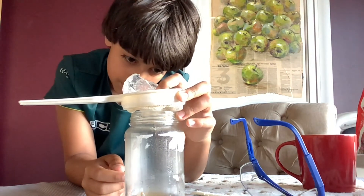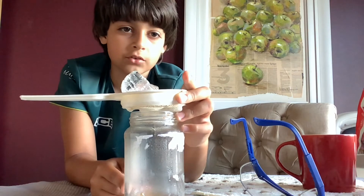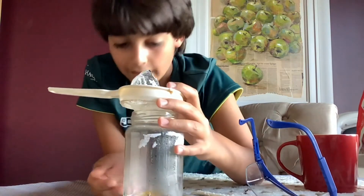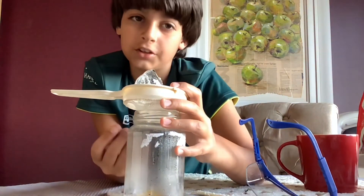Look at how much fog is coming up, and look at the water droplets from the ice just going down. It's gotten so foggy since we first started — that is actually really cool.